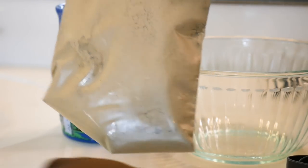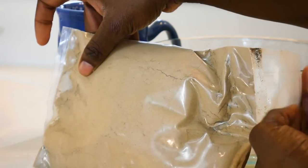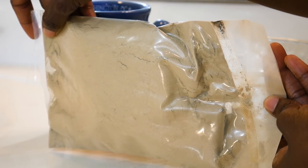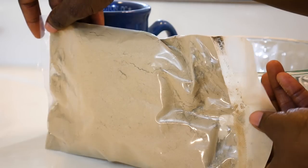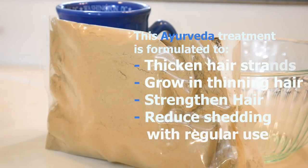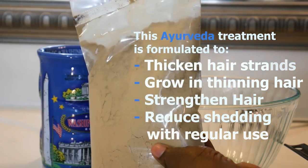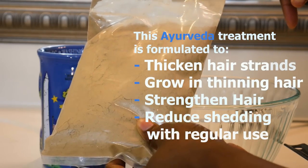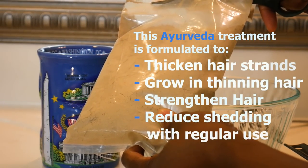This is the packaging — I'm showing you guys how thick the packaging is. It's going to take you a long time to go through all of these herbs; it gives you a lot. This herb combination is formulated to strengthen your hair, reduce shedding, grow in thinning hair, and also thicken your hair strands.